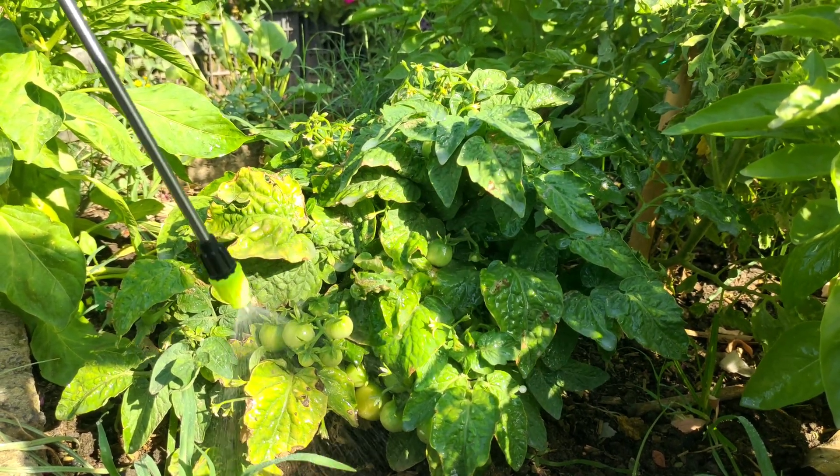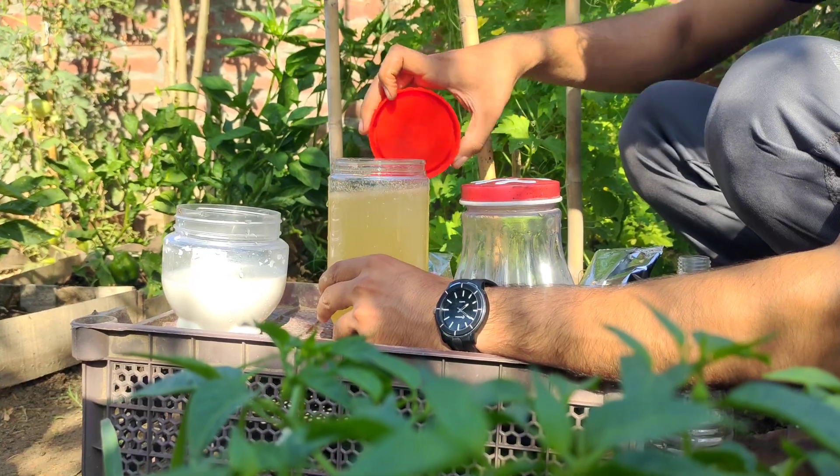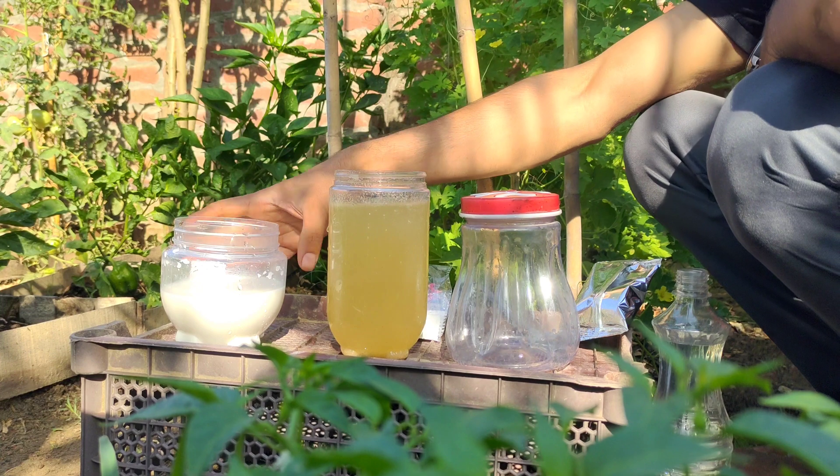Garlic is also a natural and environmentally friendly product. If you want an even more effective fungicide, add 100 milliliters of milk.